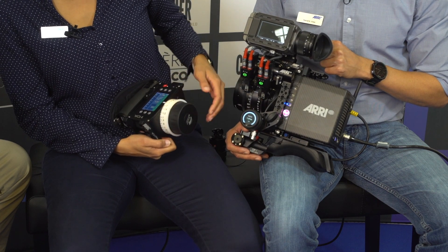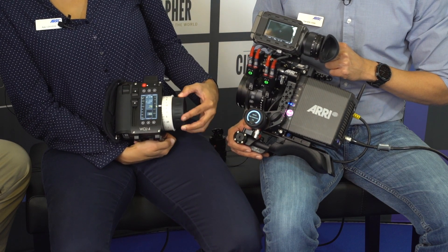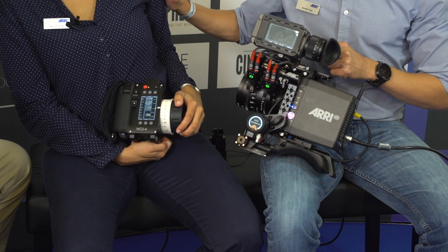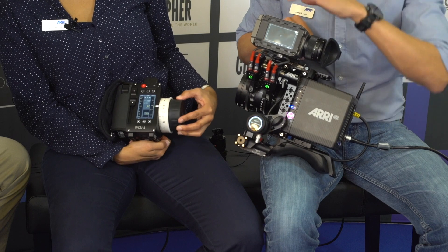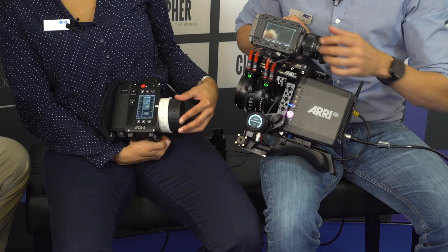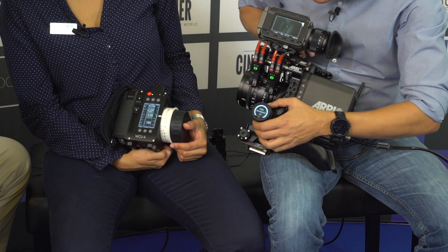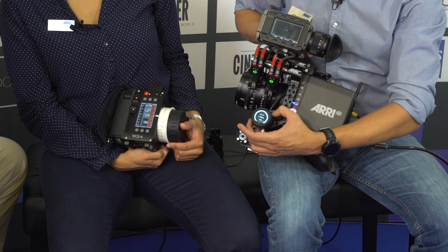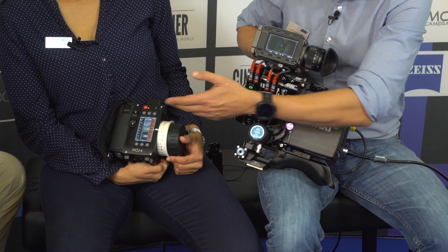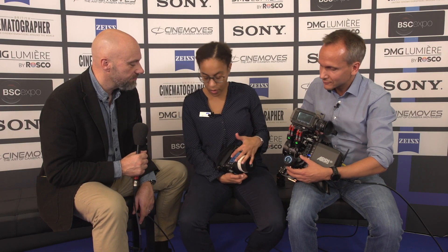So the operator has the focus control and has left the set. Now she has to do something else and I want to do the framing but the image is not in focus. In this case, I can now take control here and I have control now over the lens. And now you are happy because you're seeing it on the display, so you know that's been taken over here. I got the feedback that it is now red — red means I don't have the control anymore.